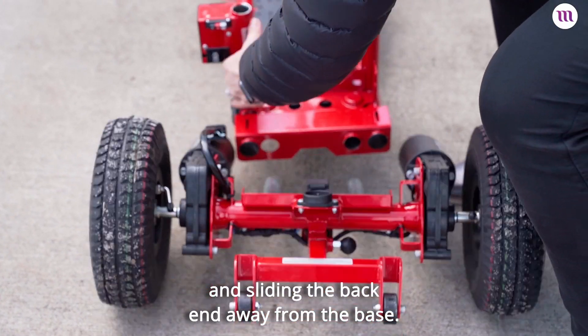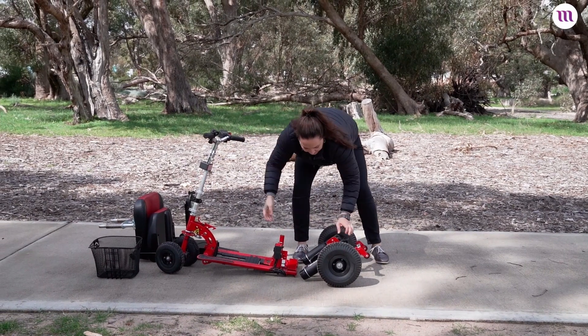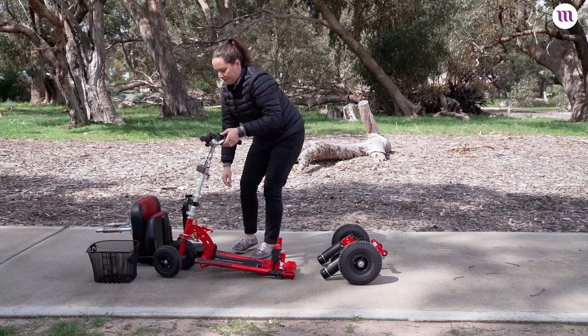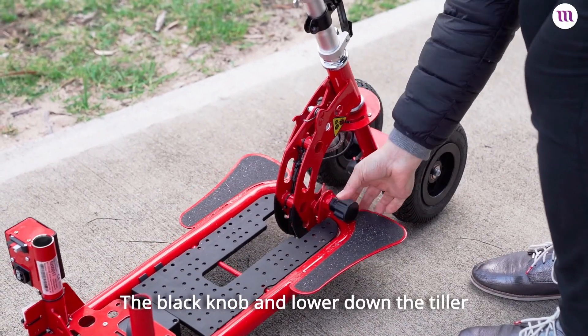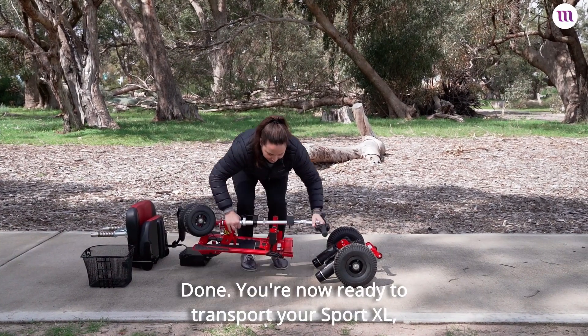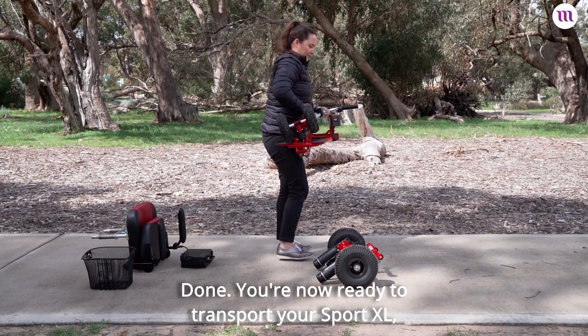Release the back end of the scooter by pulling the latch and sliding the back end away from the base. Pull the black knob and lower down the tiller until it hooks onto the base. Done. You're now ready to transport your Sport XL, with each piece weighing a maximum of 11.3 kilos.